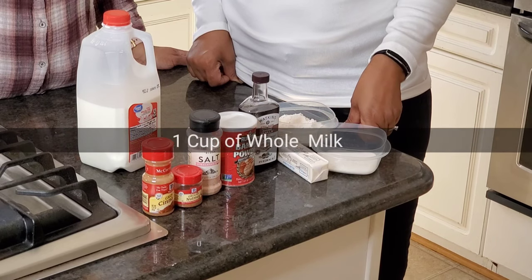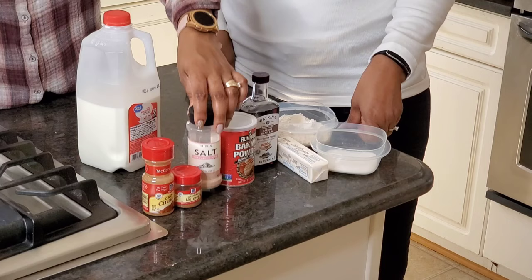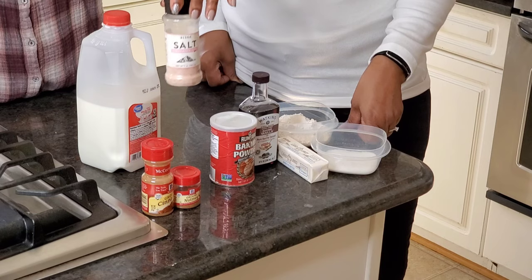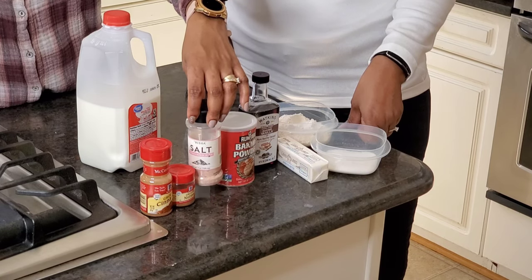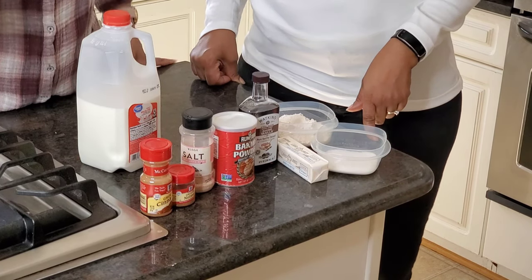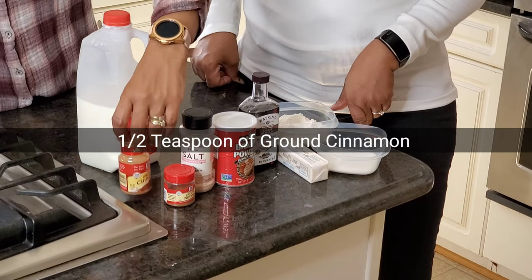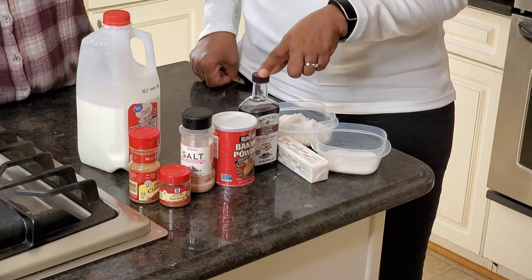And one cup of whole milk. One thing about the salt: if you're using Himalayan pink salt, because it's a coarser salt, we actually just used two-fourths. But if you're using regular Morton salt, you can use three-fourths. Also, you want to add half a teaspoon of ground cinnamon and one-fourth teaspoon of ground nutmeg.